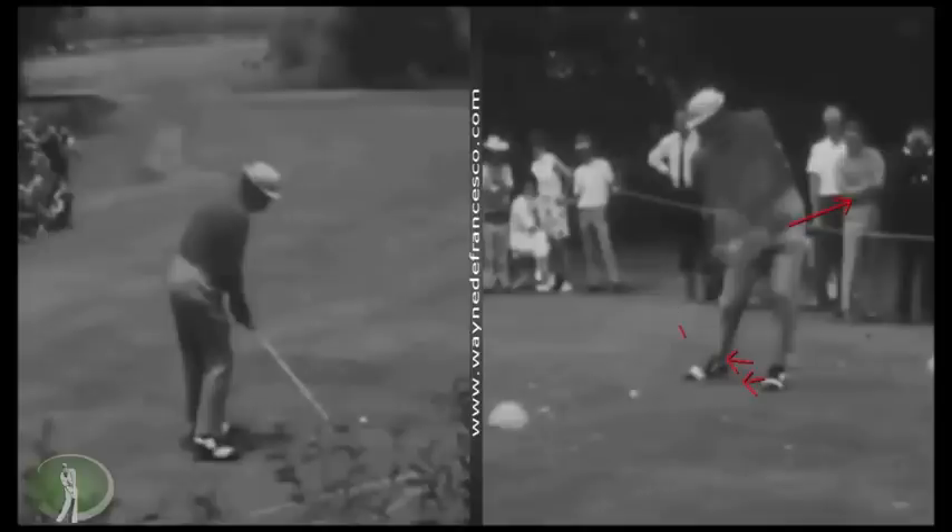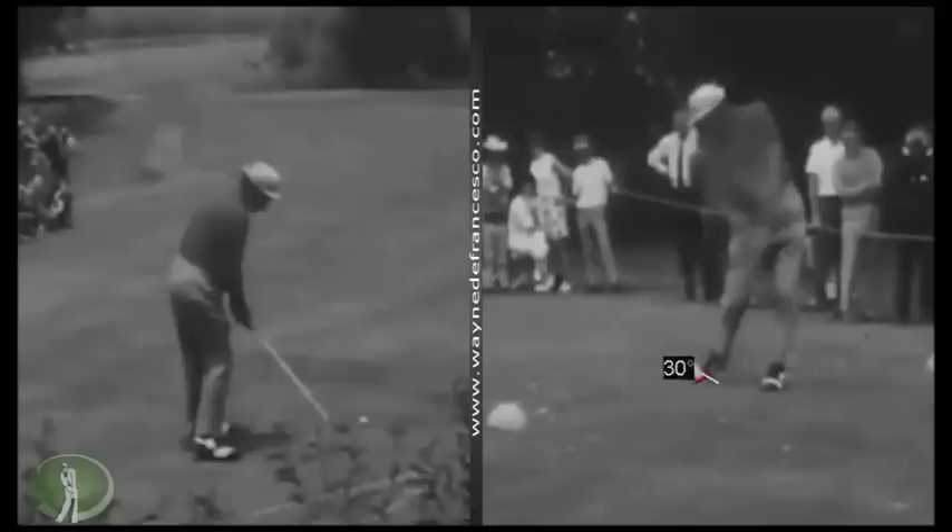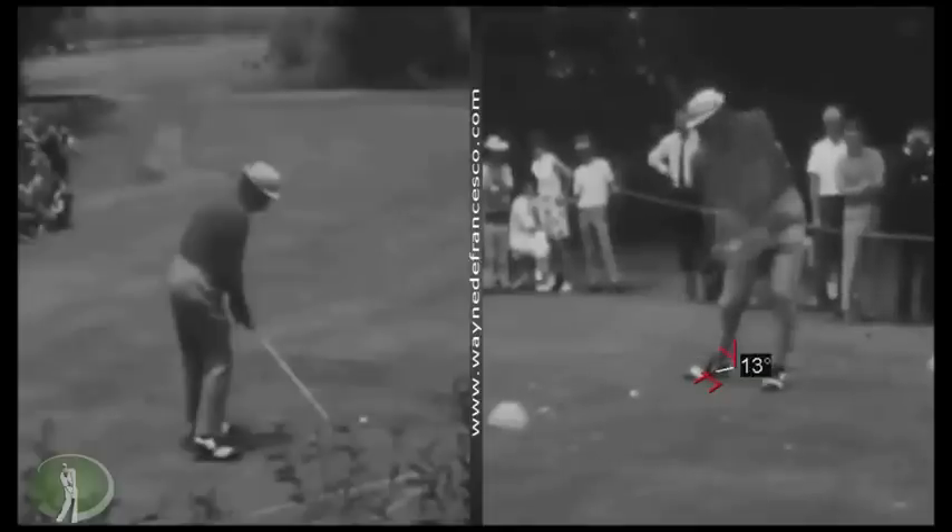If you look at it from behind it would appear that his right foot is lifting more straight up, but if you look at it from this angle you can see he's really on the inside edge of that foot and the heel is coming up as the ankle is rolling inward.